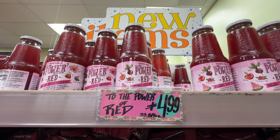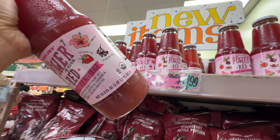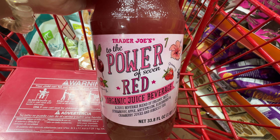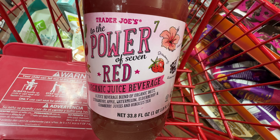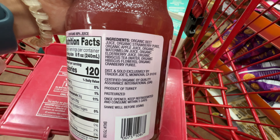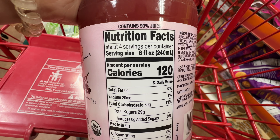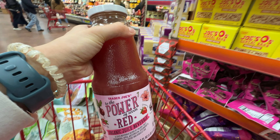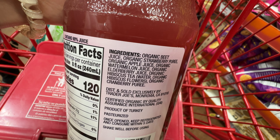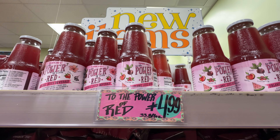Trader Joe's has this new 'To the Power of Red' juice at $4.99. My husband loves the Power of Green and the Power of Purple, so we decided to try the red one. It has organic beet, strawberry, hibiscus tea, watermelon, elderberry, and strawberry puree — the ingredients are about 90% juice. It actually tastes really, really refreshing — a very strong watermelon flavor with a hint of strawberry and hibiscus tea at the end. I really liked it, but my husband still prefers the green and purple juices. This red juice tastes a little bit sweeter than the others. Comment below which one is your favorite — the green, purple, or red juice.